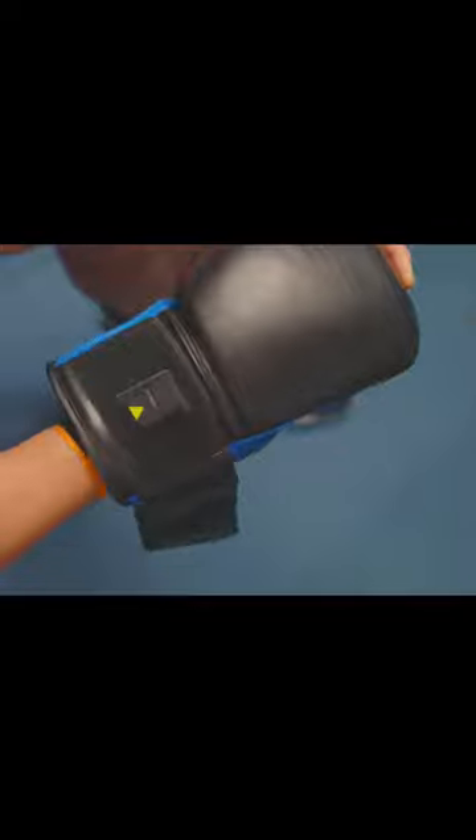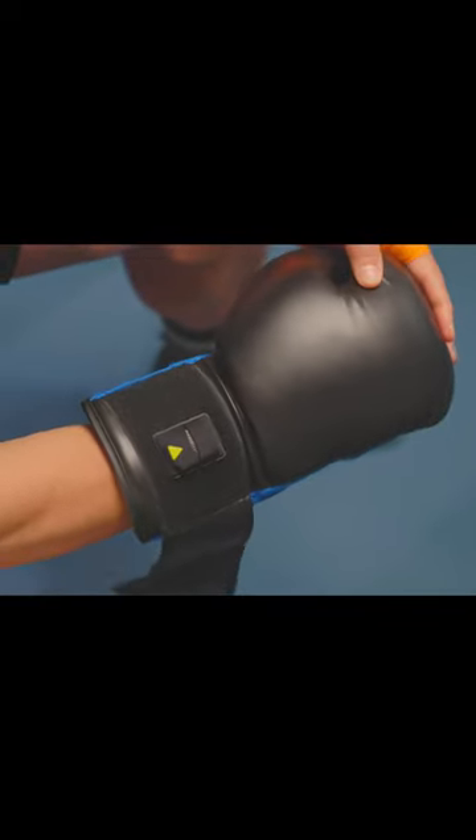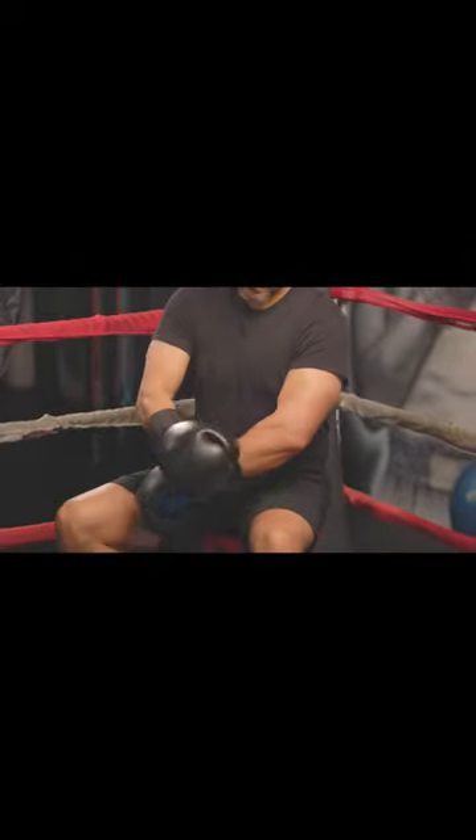Finally, you can place the sensors on your gloves as shown here, with the arrow facing forward. And there you have it — you are now Power Fight Ready.